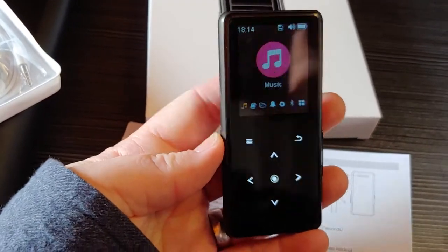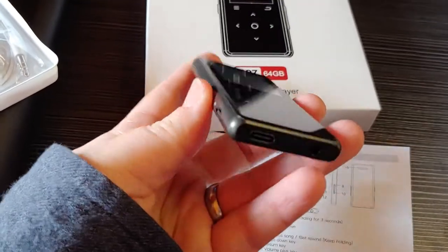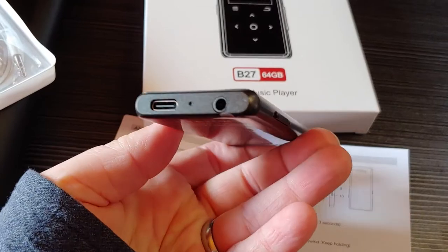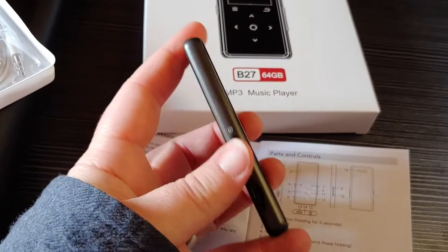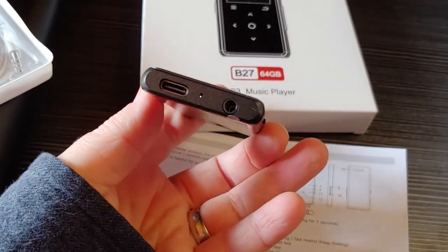For all of you, you can change the volume with the up and down buttons on this side. The charging port is USB-C, and there's the microphone and the port for your headphones. It does have Bluetooth, though I prefer wired headphones.